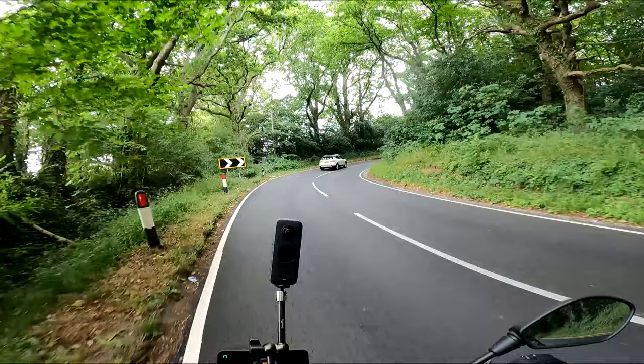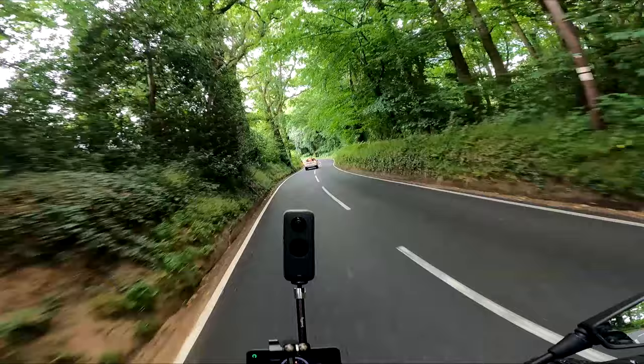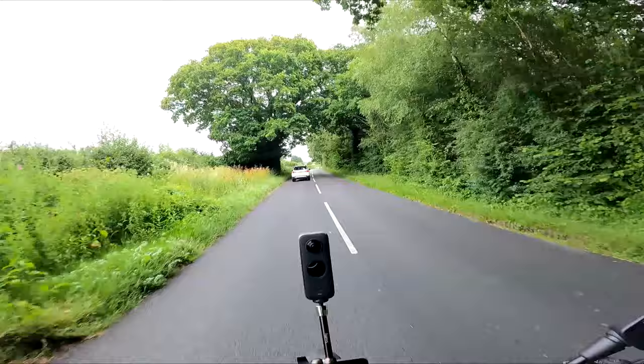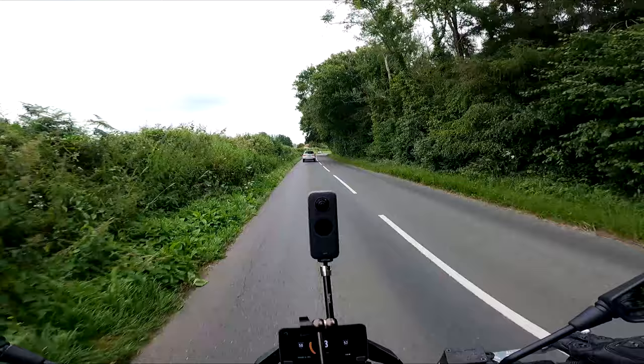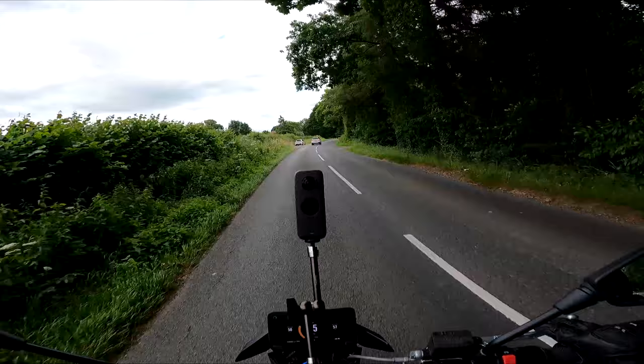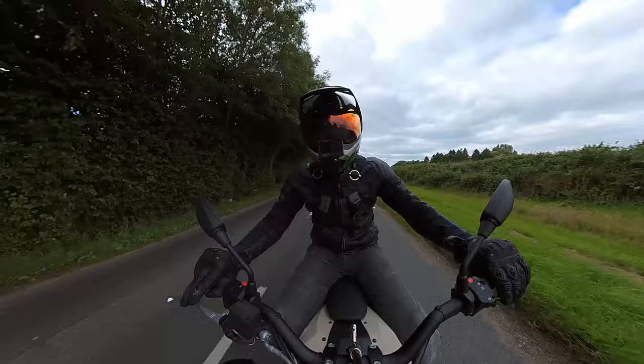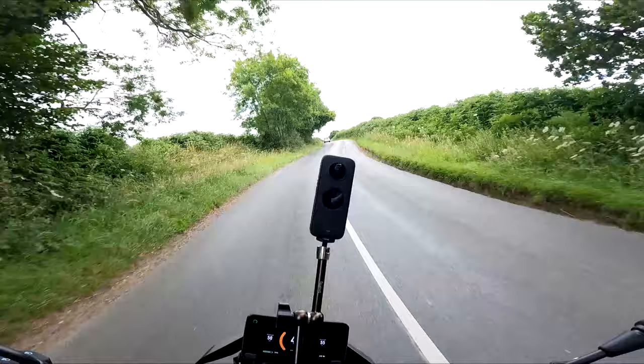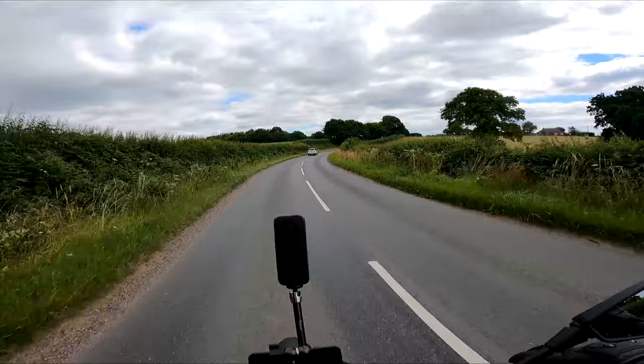The handling on this thing, even on these intermediate tyres, is absolutely fantastic. Without a motor giving vibrations, you get all the feedback through the tyres and brakes. I can feel the change in road surface - the grittiness on one section, smooth on the next - whereas with the background noise of a petrol motor you miss that. You pay more attention to the road and the tyres because you can actually feel and hear when they're losing grip.